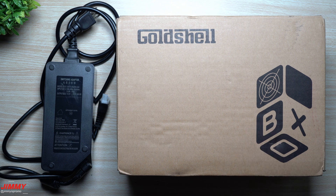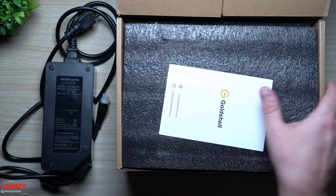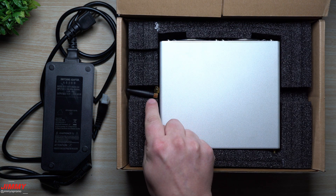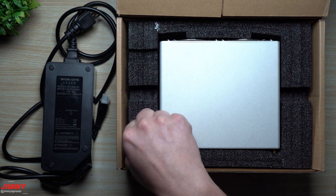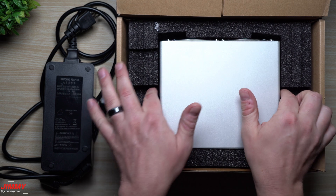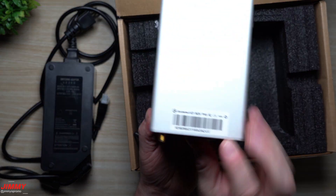When you open up the box, pretty much everything looks almost exactly the same, except you might notice this little antenna. This gives it the ability to connect wirelessly, so you don't always have to be connected with an ethernet cable.